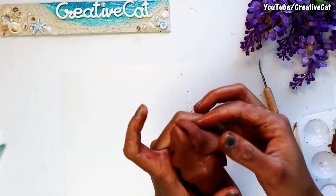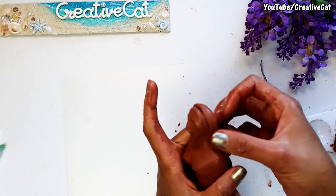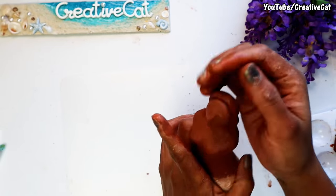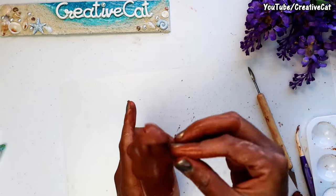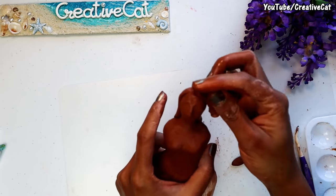And now the hair. Use water to stick clay pieces together and to smooth the clay. The face takes more time as it needs a lot of detailing and finishing.